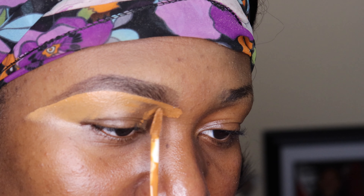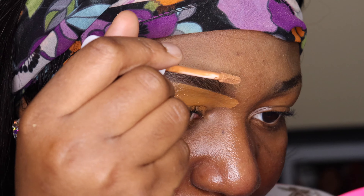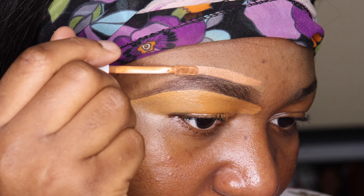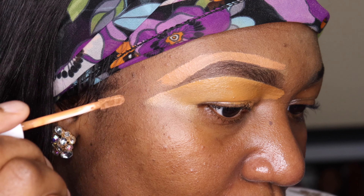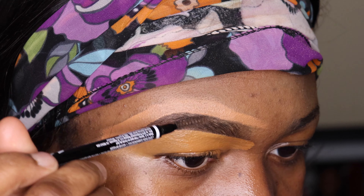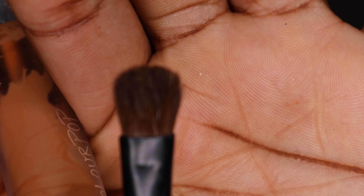I'm also going to use a different shade of concealer that's closer to my skin color for the outer part of my eyes, and also something close to my skin color to clean up the upper part of my eyebrows — because then it comes out more natural and looks nicer.